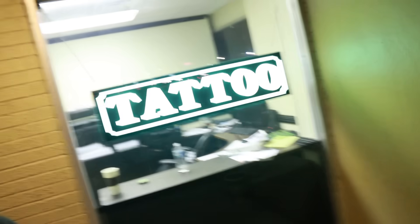Hey, it's me Destin. Welcome back to Smarter Every Day. Not really sure how this is going to work out, but I want to know a little bit more about tattoos. So I'm just walking up to a tattoo parlor and seeing if they will let me video a tattoo being applied in slow motion with a Phantom. Let's see how this works.